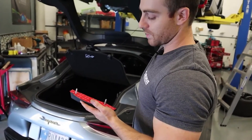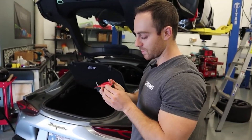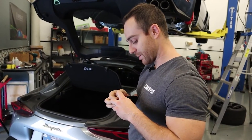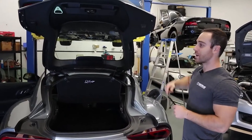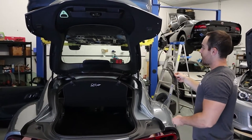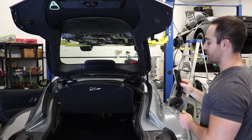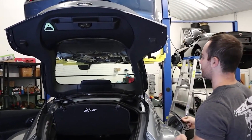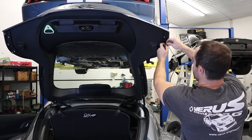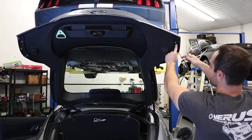You'll also want to wipe the top surface of the trunk with isopropyl alcohol for the best adhesion of the 3M. The 3M is not actually what's adhering the trunk mount to the car, but for best possible adhesion it's not a bad idea. Now that the trunk mount is installed, we can install the strengthening bracket underbody piece. Because of how the studs go through the trunk, you can't install all five studs at the same time — start with two and then install the remaining studs.